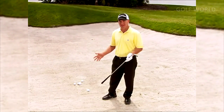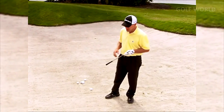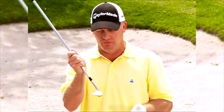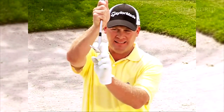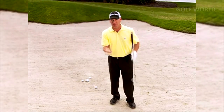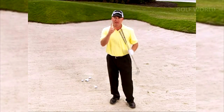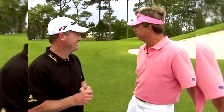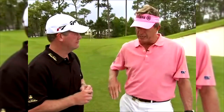Now we get to the scariest place for most amateurs — what we call the cat box, the bunker. Pros love the bunkers for one simple reason: you don't have to hit the golf ball. There's a lot of room for error. Most amateurs hit the sand with the leading edge, so it digs in — you cannot do that. A bunker shot is like skipping a rock across a lake. You want to skip the back of your sand wedge along the sand. We hit enough practice shots so we're not afraid of it, and that takes out that element when we get in the bunker.